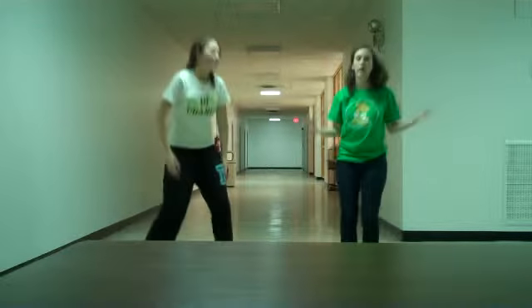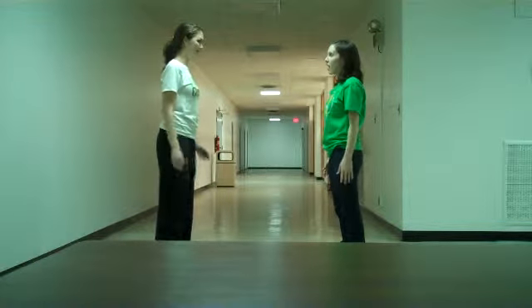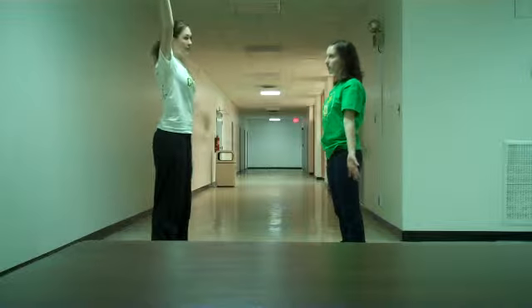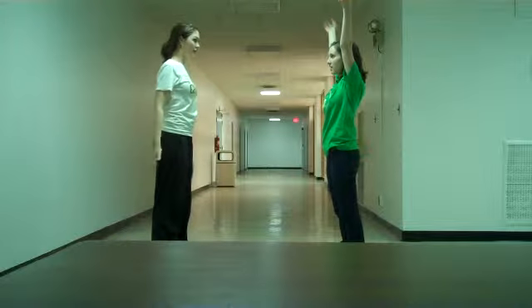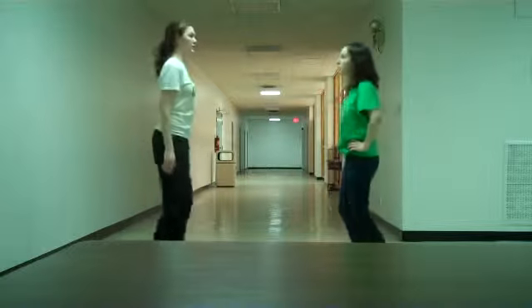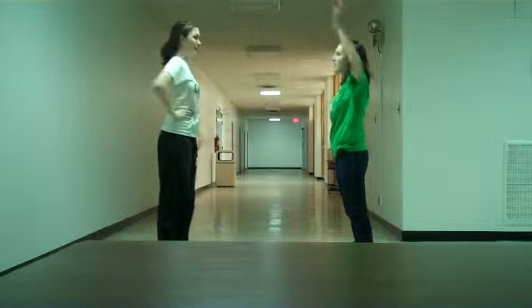So then you stand up, and this begins the partner part. You stand up on 1, face your partner on 2. Again, we're going to pair you up. One person is going to go 3, 4 with their arms down, and the other person is going to have their arms up: 3, 4. Then you're going to switch: 5, 6. Then everybody goes hands on hips: 7, 8. So it's 1, 2, 3, 4, 5, 6, 7, 8.